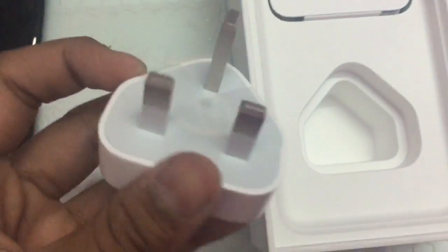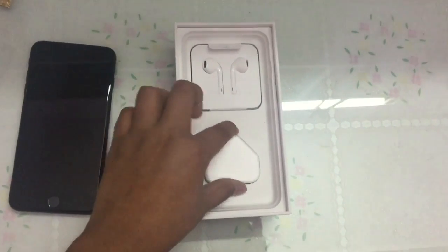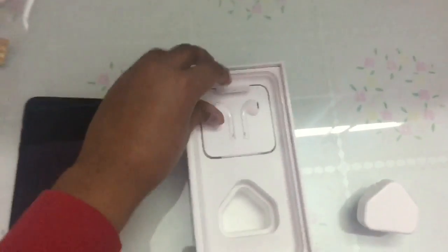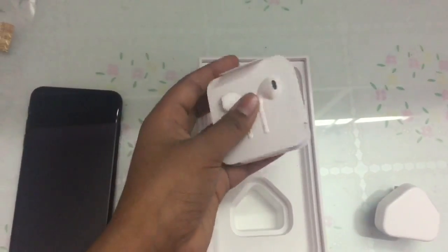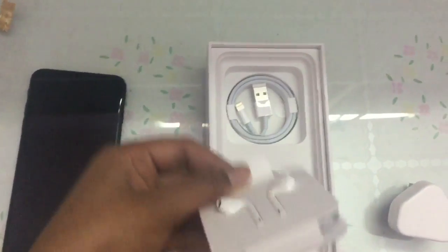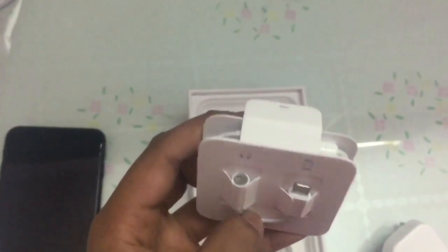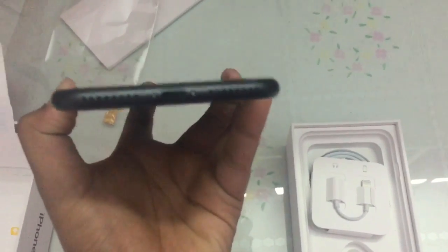Moving on to the accessories. That is the charging port. And this is the headphone jack — the headphone jack is the same as usual. But at the back side it is with the lightning port. Actually this iPhone has no speakers on the bottom.